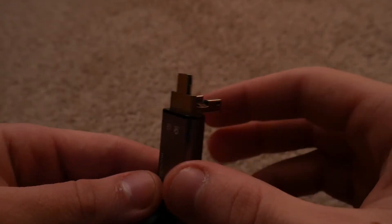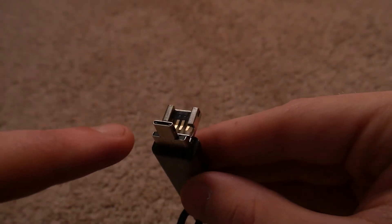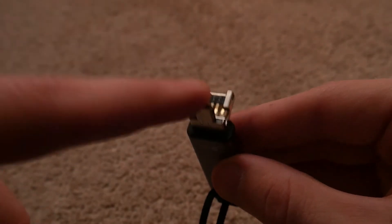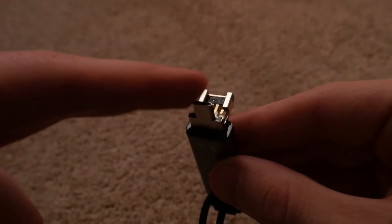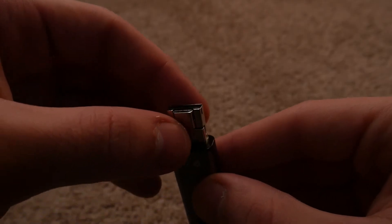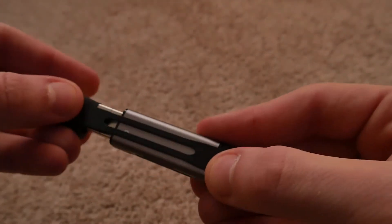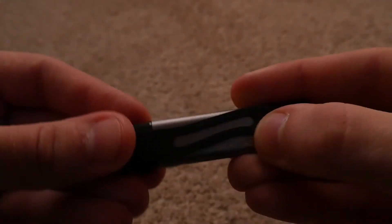And then you can peel it back, and it exposes a micro USB end, which is awesome. So you can plug this into an Android device if your Android device still uses micro USB. Most use USB-C these days. However, it gives you that functionality. So we're just going to cover that part up with the rubber thing.